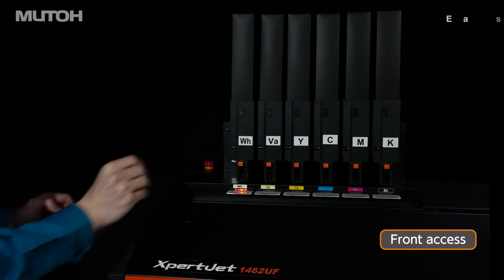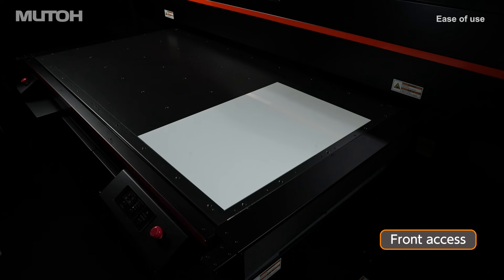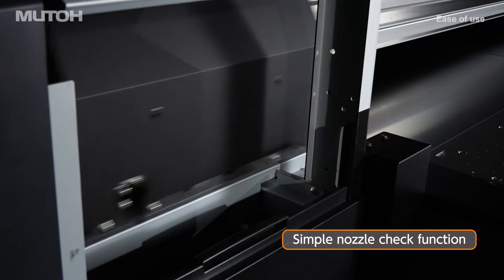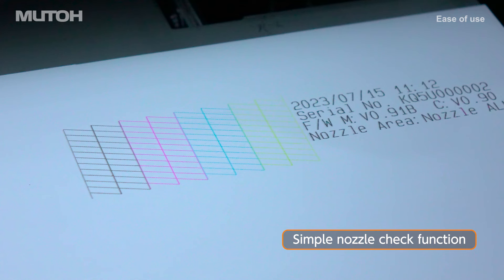Operators can access the ink delivery system from the front of the printer. The simple nozzle check function allows nozzle checks to be performed at any time in a dedicated area next to the table, even with media and dedicated jigs on the print table.